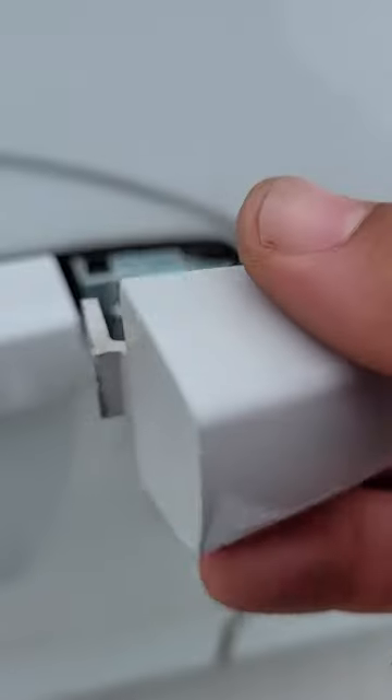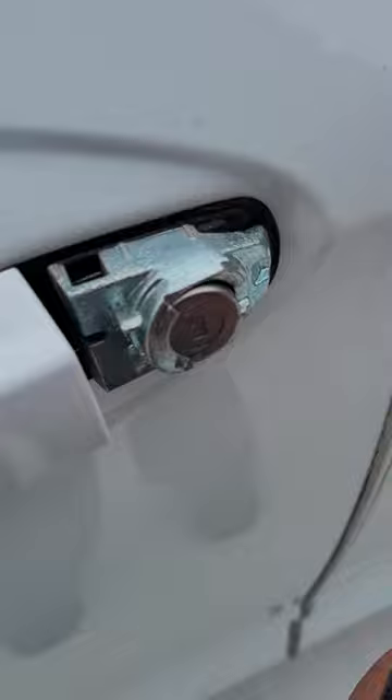To reinstall the casing over the cylinder it's just a reverse of disassembly. You want to go from the back forward, put the tabs in place first, push it down, and there you go.